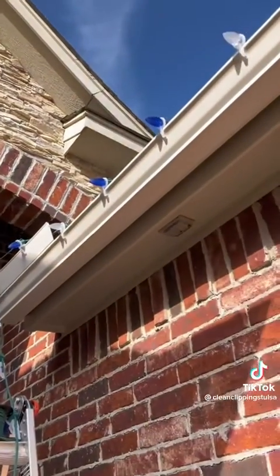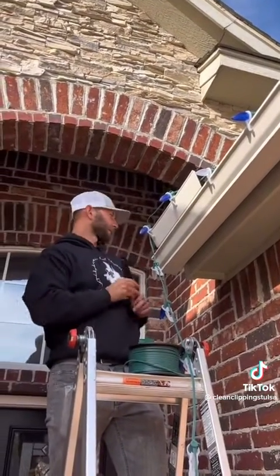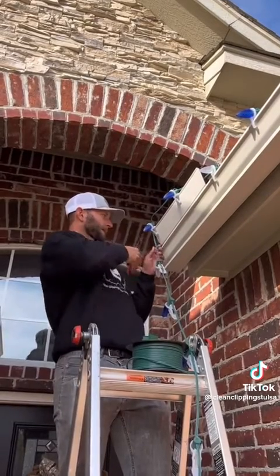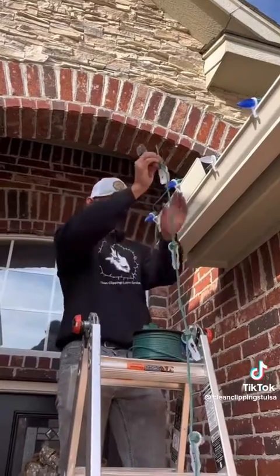Now that we've hung all the gutter line, we're ready to cut. We don't make any cuts until we're done hanging — that way we know exactly where to cut. We're going to cut right here in between the bulbs, going halfway in between, and then we'll run a little extension.